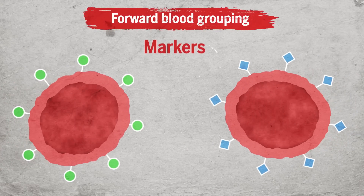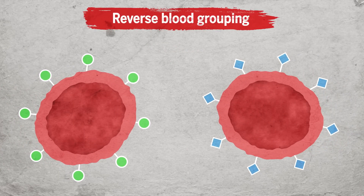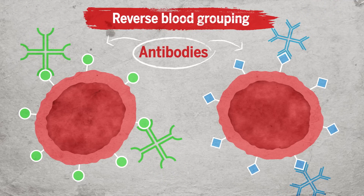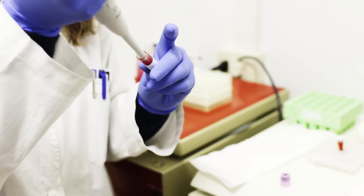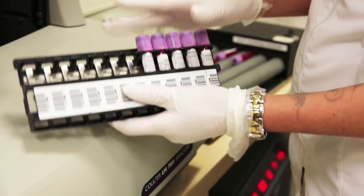Blood type can be determined in two ways: forward blood grouping, which detects markers on the blood cells themselves, and reverse blood grouping, which detects antibodies present in the blood plasma. Either type of test today takes a long time, requires technical training, and can be expensive.